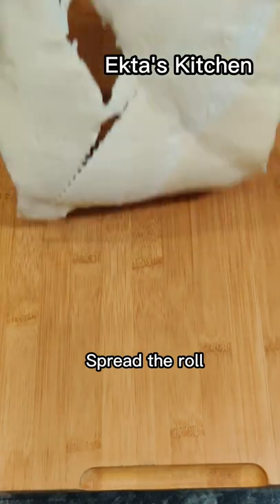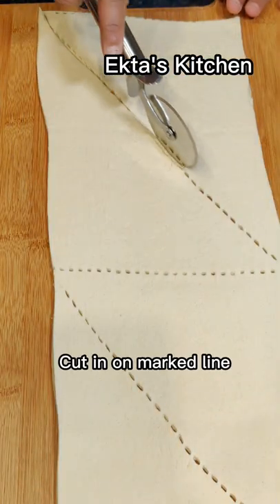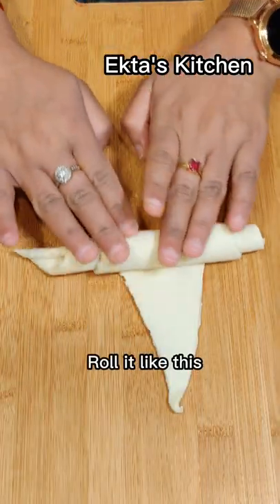Spread the roll. Cut on marked line. Roll it like this.